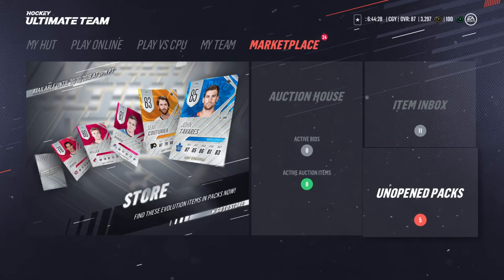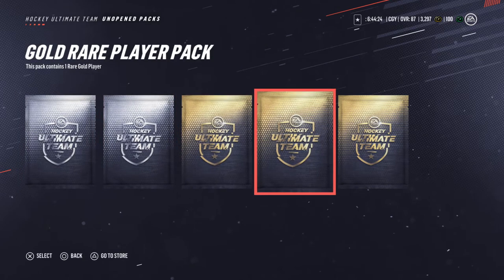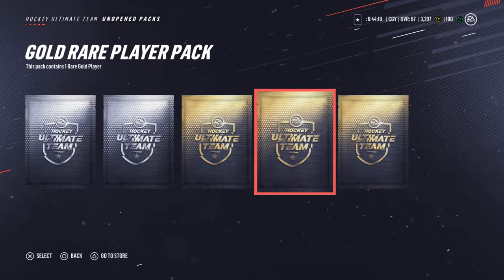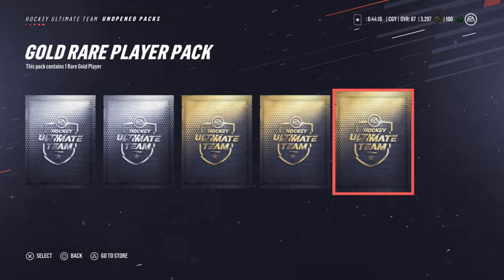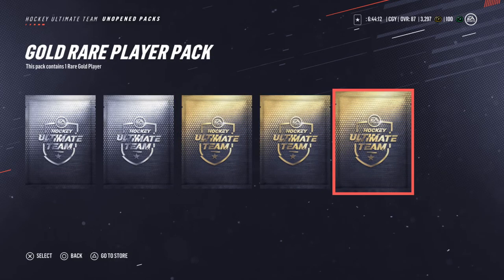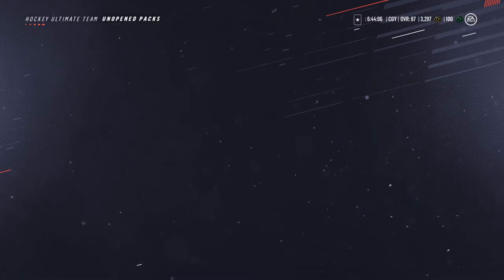We're about to play 'Is It Worth It' — real quick, if you could give this a like and a subscribe if you're new, help your boy out. The way 'Is It Worth It' works is when you do these sets — it costs about fifteen to sixteen thousand to do the set, and let's see if we get something of that value.